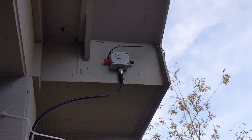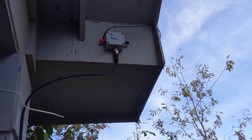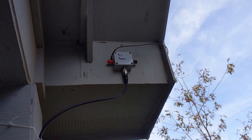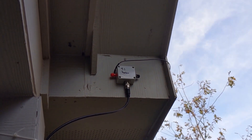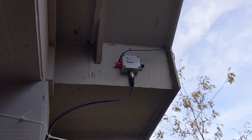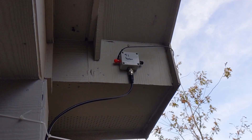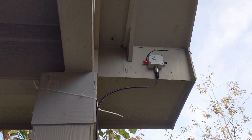That's a 9-to-1 balun, a 9-to-1 transformer, because this is a quote-unquote random wire antenna. It's an end-fed half-wave, about 53 or 56 feet long. There's a table — like a spreadsheet you can look at online — to see what bands you want to be resonant on. I cut it for something like 56 feet.